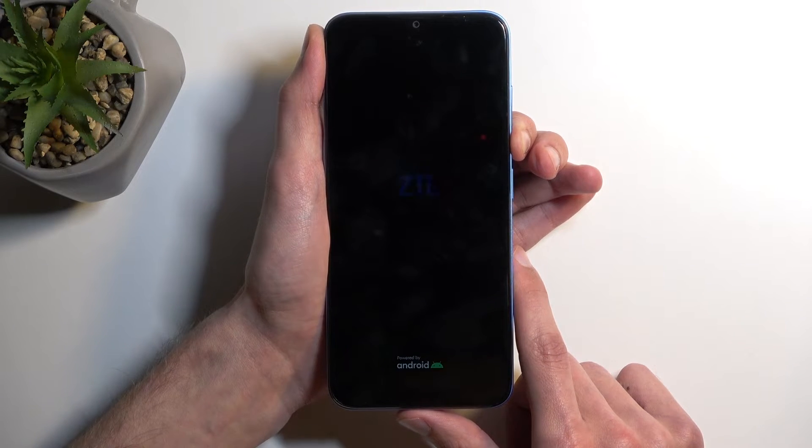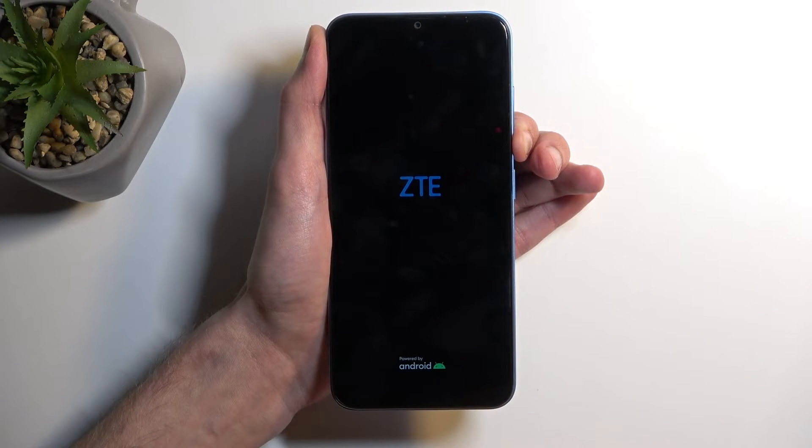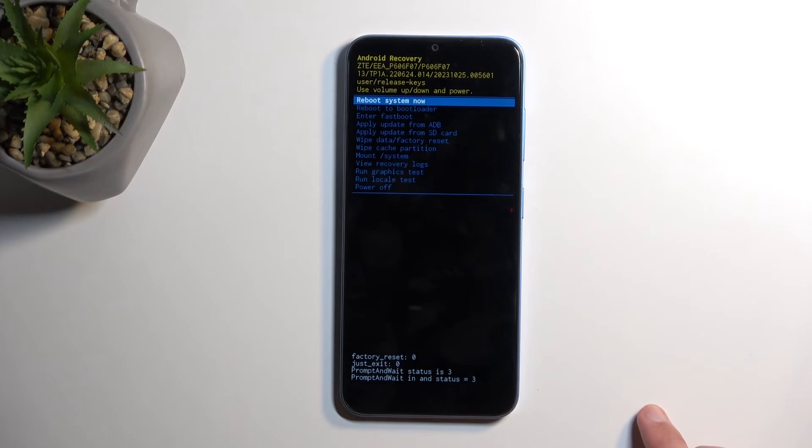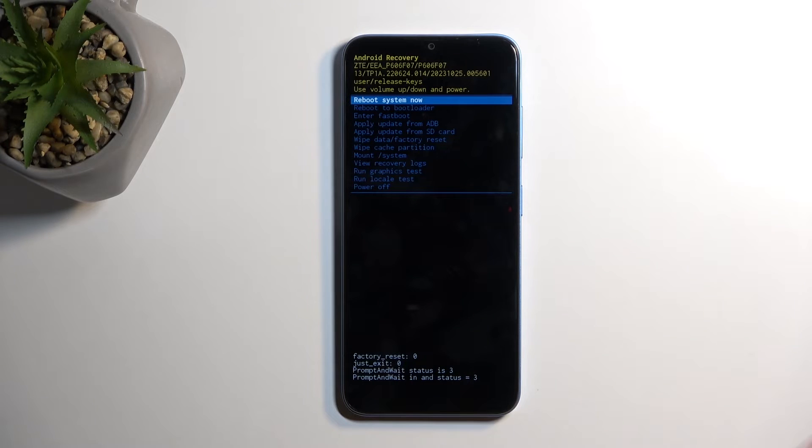Getting into the recovery mode on this device is pretty finicky, but I think it's going to work now. As you can see, it takes a really long time — there we go. Compared to other devices this is a really long wait without any sign of doing anything, so just be prepared for that.